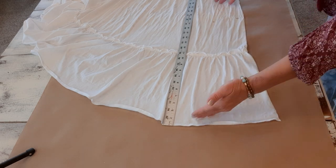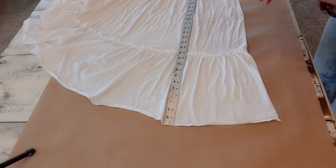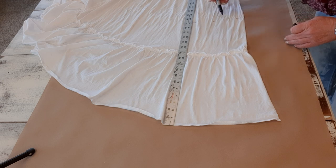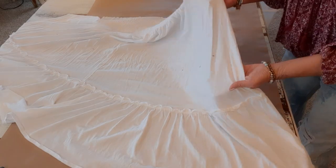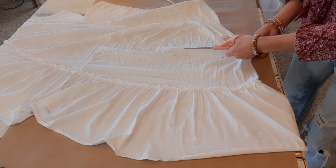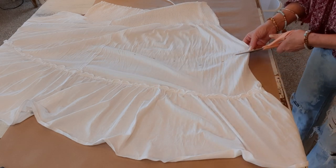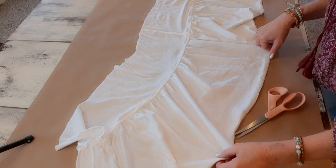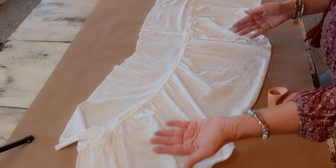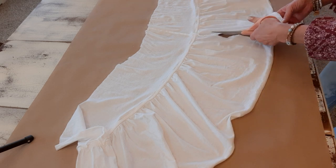My new measurement is 17 and a quarter inches. Working with the bottom of the dress, I'll take my yardstick or tape measure and measure up from the bottom 17 and a quarter inches all the way along the whole length. I have my marks 17 and a quarter from the bottom all the way down and I'll just cut that off. Then I want to cut this big long piece in half - luckily I have a seam right here that is exactly halfway - and I'll just cut that.